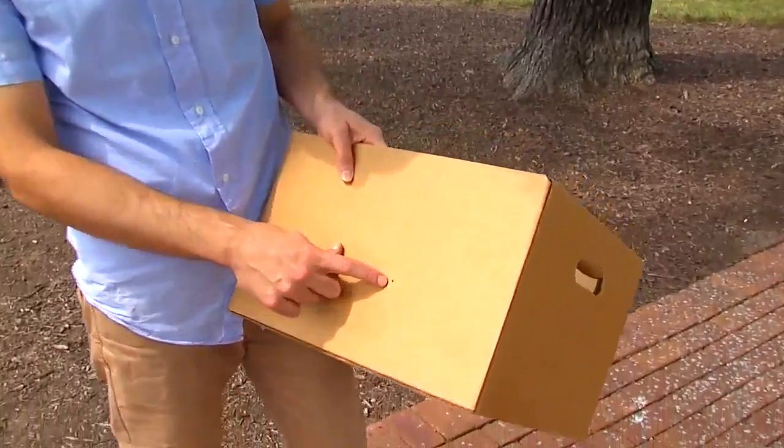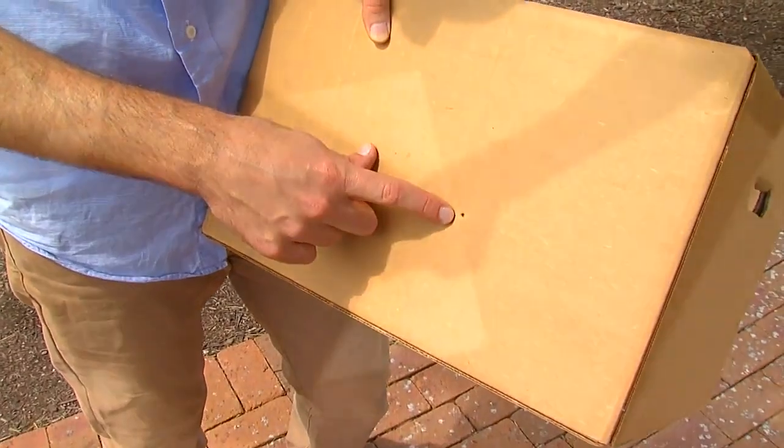You take a box like this and put a hole in it. Regas says anyone can make a safe pinhole projector with a cardboard box — let the light come through the hole onto the ground and watch the image on the ground.